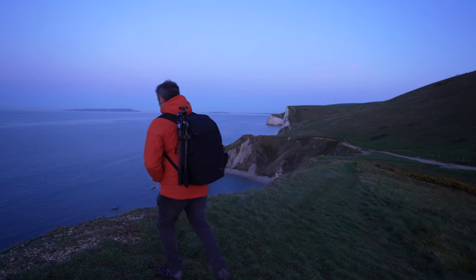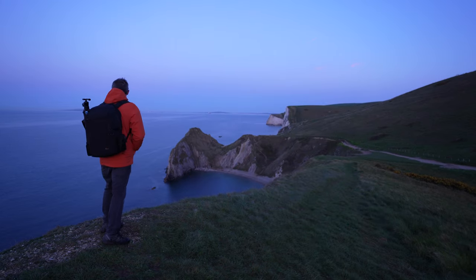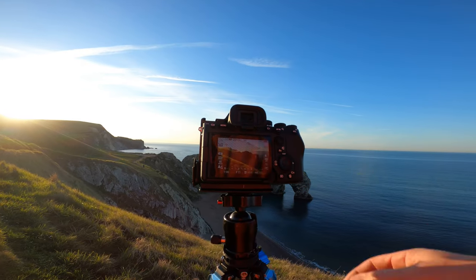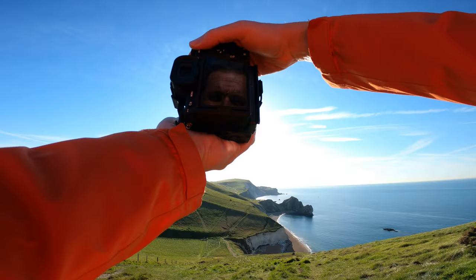Good morning everybody. Today I'm at Durdle Door on the Jurassic Coast. It's photographed a lot but it's a fantastic location and it's worthy of a visit. As well as photographing this amazing location, I'm going to talk to you about seven ways to get your photographs sharper, and these are practical tips you can use next time you're out taking photographs.